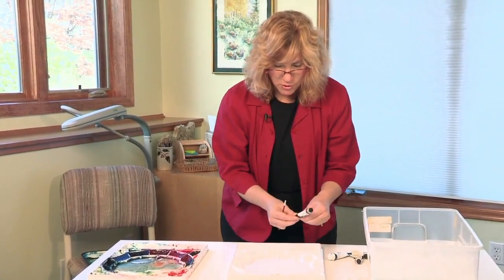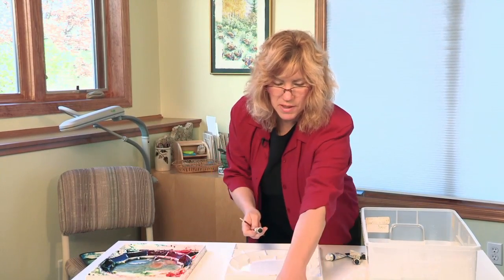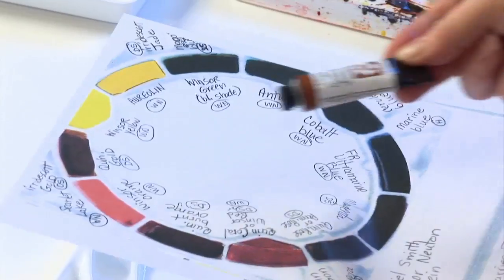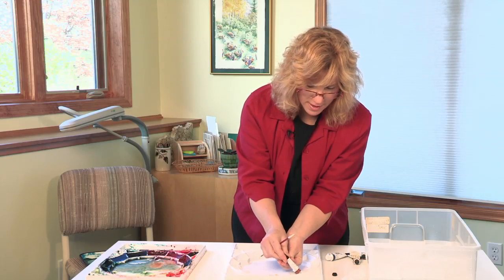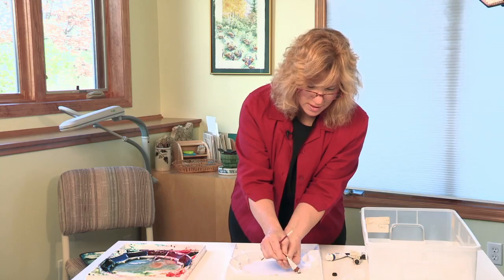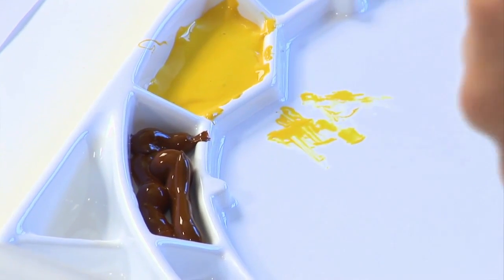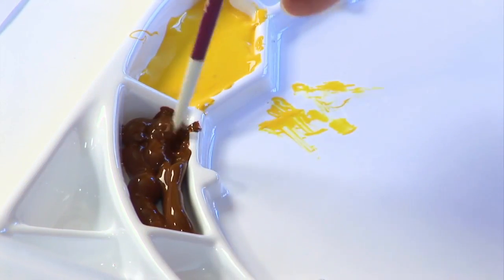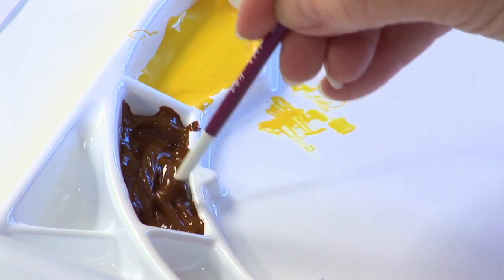My next color is quinacridone gold and I like to place it right alongside my Winsor yellow to the left. It's a beautiful golden earth color that I love to use in landscapes — it gives a nice earthy look and a nice golden glow at times as well. It's a very beautiful color.